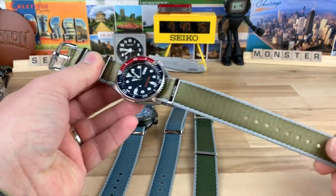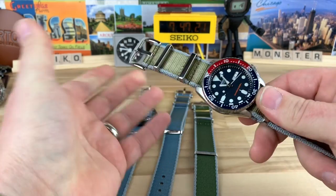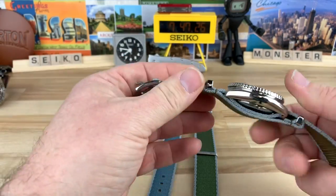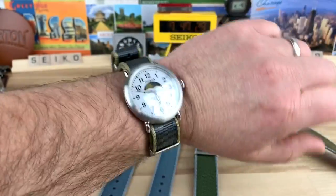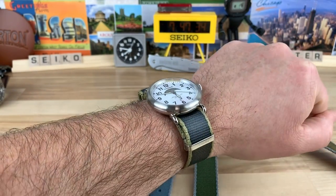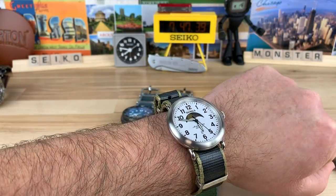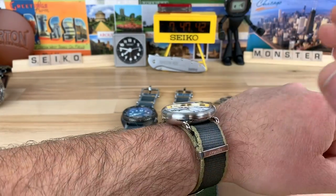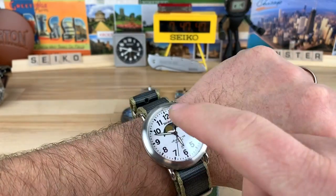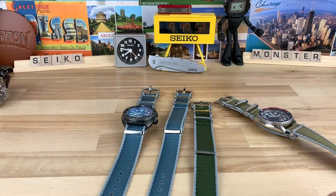Here's a 22mm on an SKX — you can see it just looks great. It does add some thickness, which is one of my pet peeves with NATOs, but a lot of people enjoy that and it works really well for them. I have this 20mm on my Shinola, which loves NATOs and straps because of those wire lugs. If you ever get a chance to find a cool wire-lug watch, pick it up — if you're a strap junkie you're going to love it. This two-tone color pairs really well with the dial, and the polished hardware matches nicely.